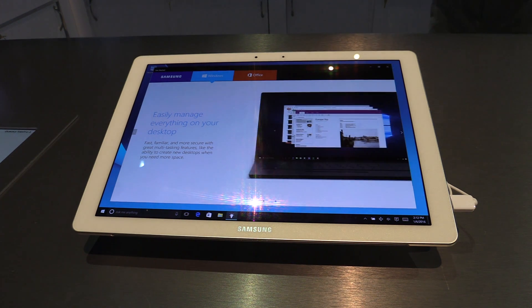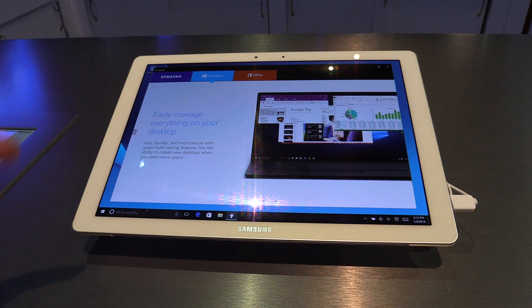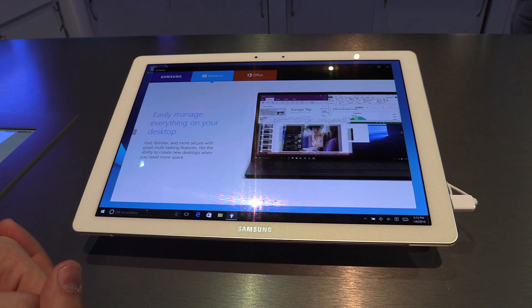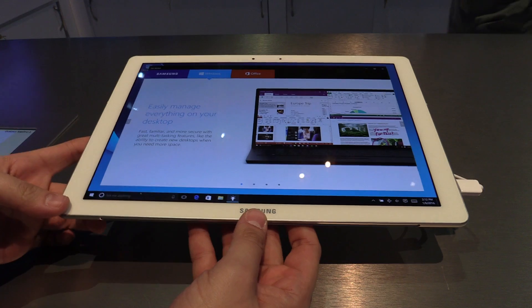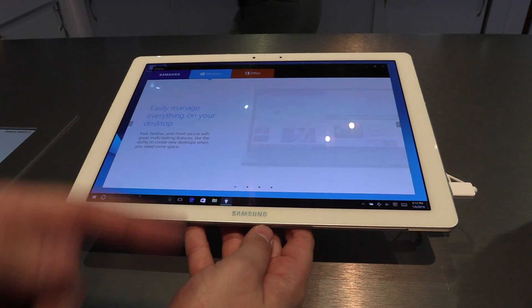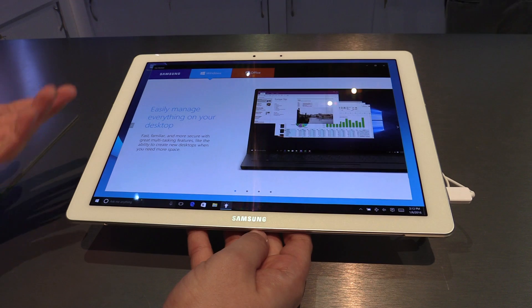Hey, on TweakTown.com, in Vegas at CES 2016, at the Samsung booth, we're having a look at the new Samsung Galaxy Tab Pro S. It's a tablet — or also convertible — because there is also an optional keyboard dock, with which you can use it like a notebook.